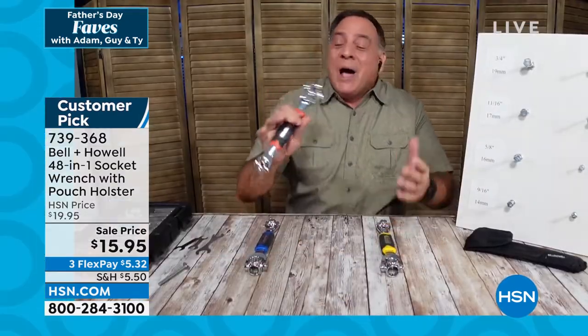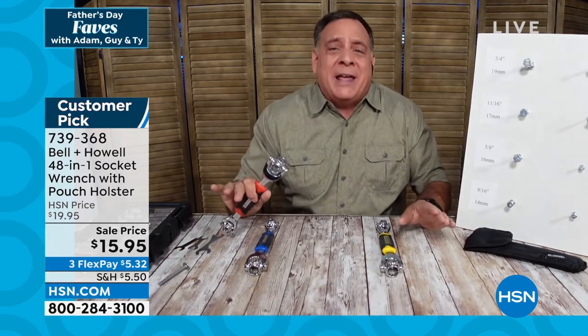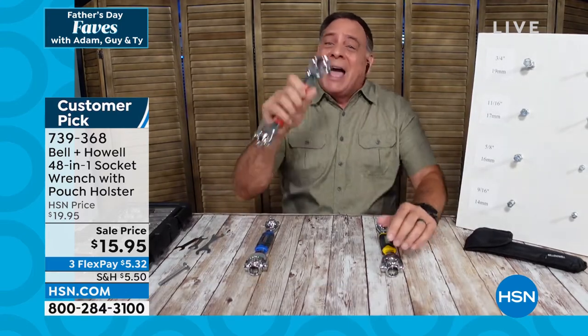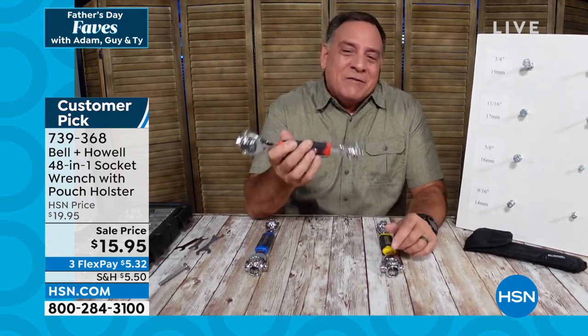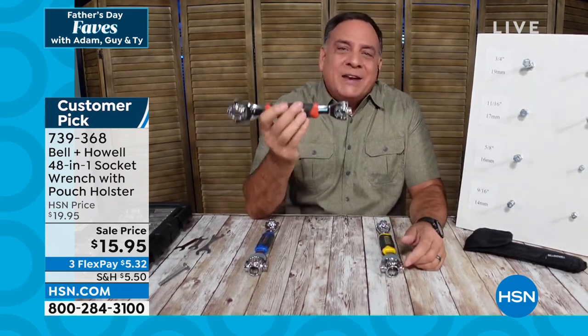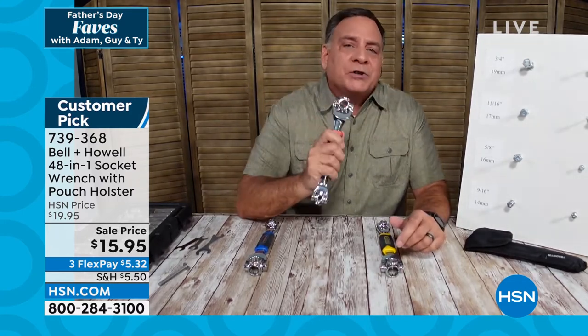I love selling this with you because you get it — you and I are tool guys, we do stuff around the house all the time. I just came back from New York, I was at my mom's house playing handyman for four days, and I wish I'd brought one of these because I would have had so many uses for it. I have one in all my vehicles, I have one on my boat — I always take it with me because you never know what you're going to need.